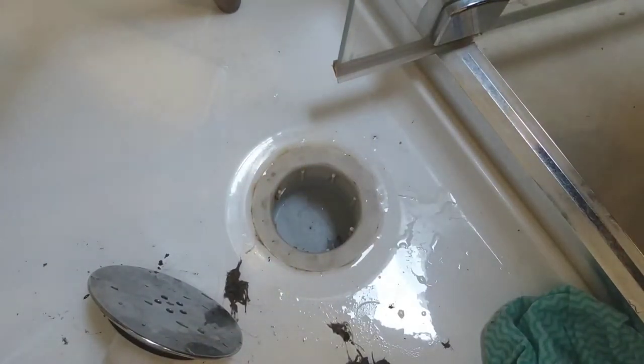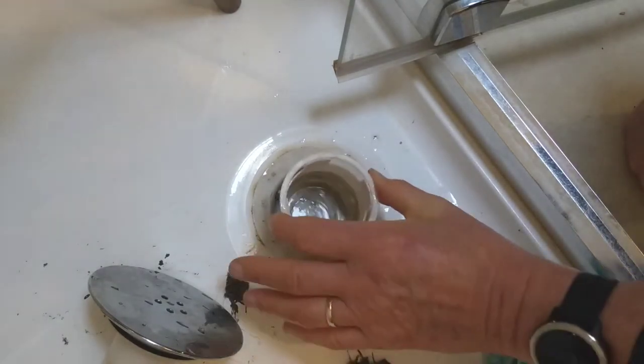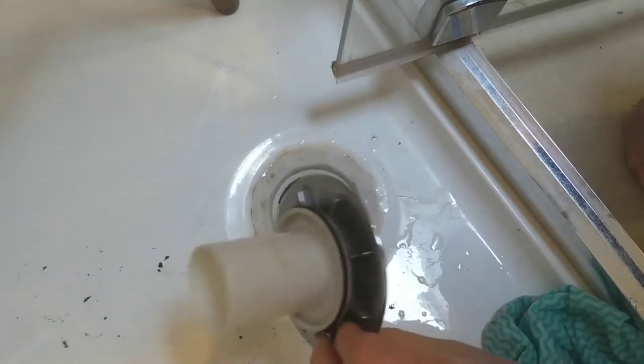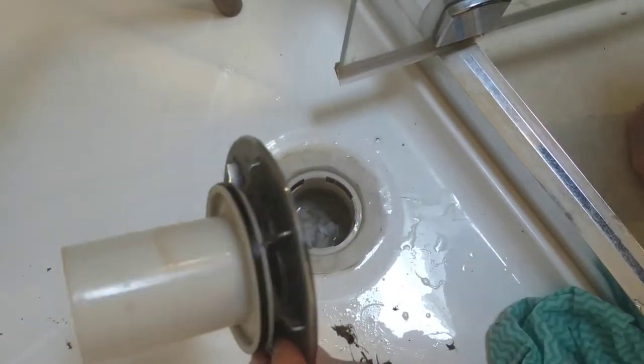I can put my fingers in the outlet pipe there. I've checked that with a camera — I put my phone down there and took a photograph to see if it was clean. There was nothing blocking it, that seemed to be okay.